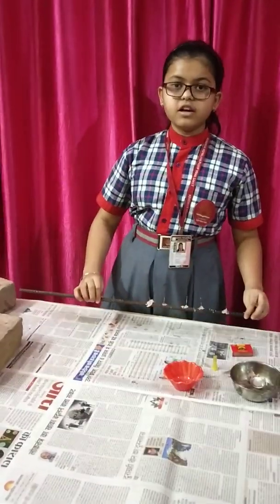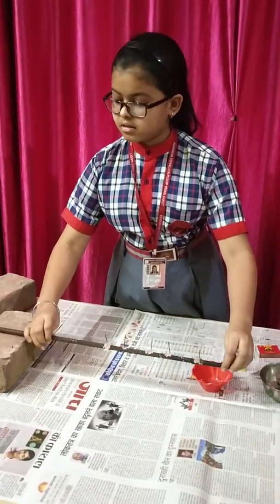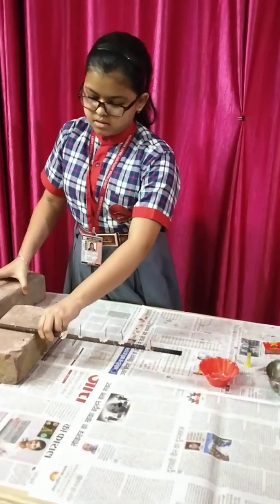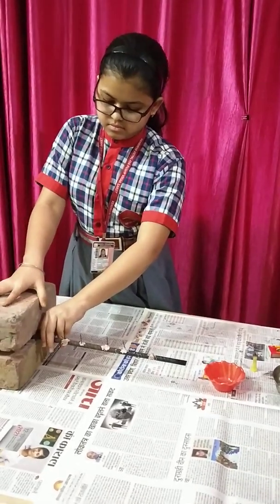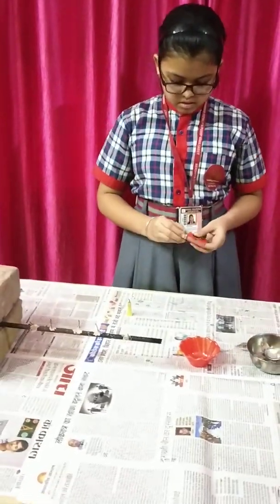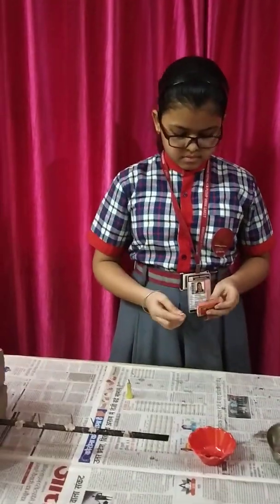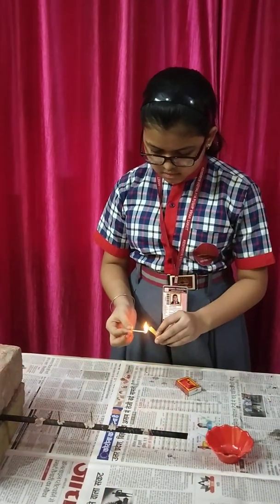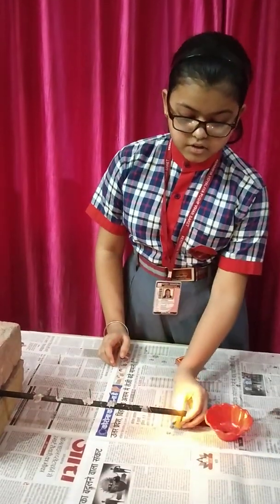Then clean the rod to stand and put one end of the rod between the bricks. After that we have to burn the candle. And now heat the other end of the rod and observe.